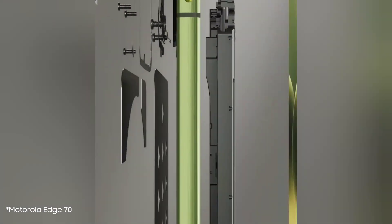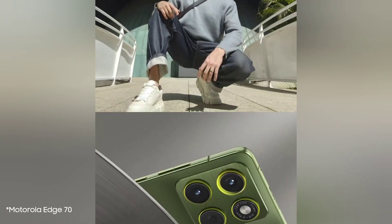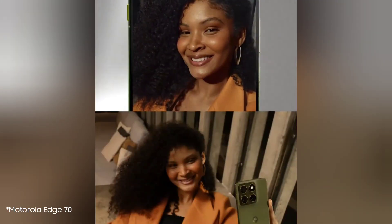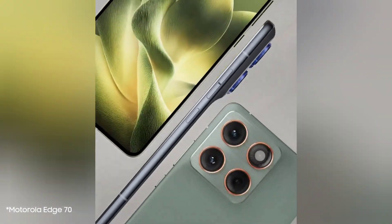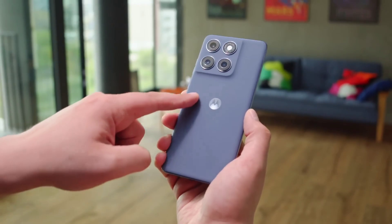For years, thin phones meant sacrificing battery life, but Motorola might have just solved that problem. The new Motorola Edge 70 is here to challenge the competition with a massive battery for its size. We're going to break down the first official details, including the launch date and a revolutionary new battery technology.